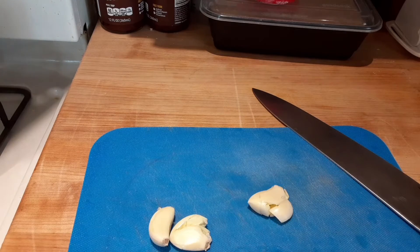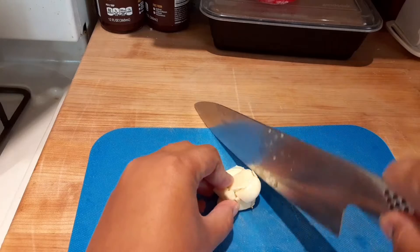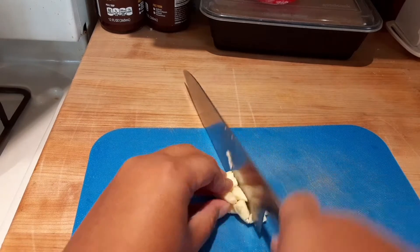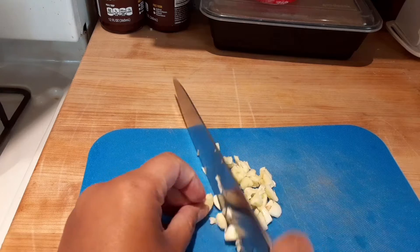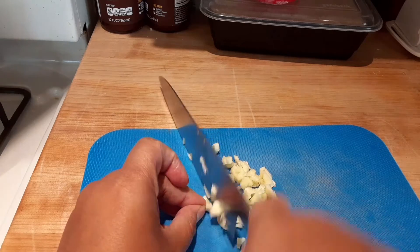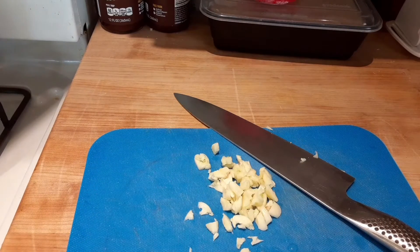I'm not really into plain chicken salad — I think it's kind of boring. So we're going to use some spices to really give it flavor. I'm going to chop this up and create a paste with the garlic so that it gets less acidic, and I can also get some salt in too.